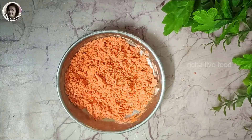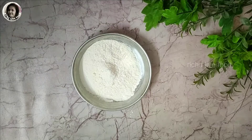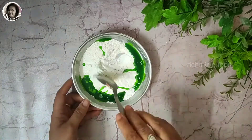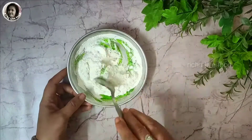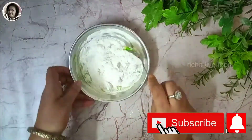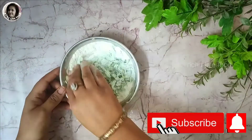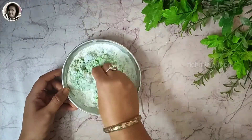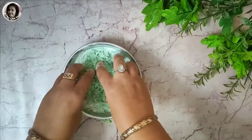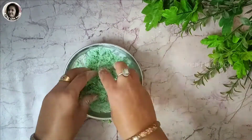We will now prepare the yellow color in the same way. Here I have another plate with white powder. I have also got the yellow color. We will mix it well. When you get the color into the powder, it will result in a lighter shade. If there is no excess water, it will be a rich color. I have also got our dry green color ready.